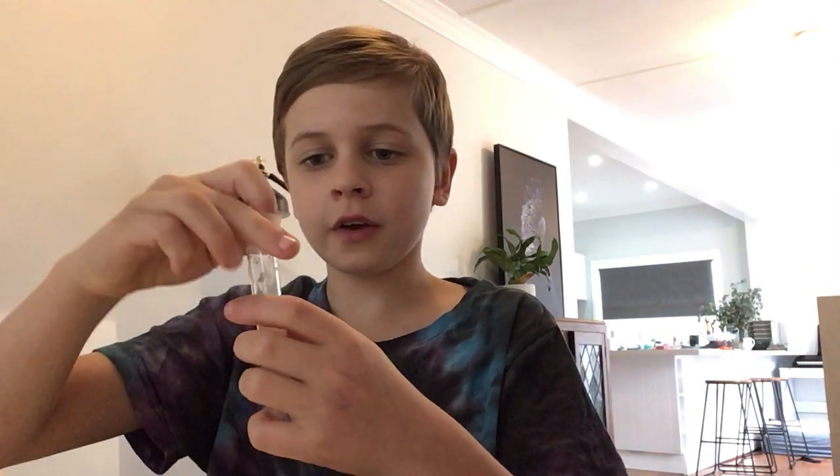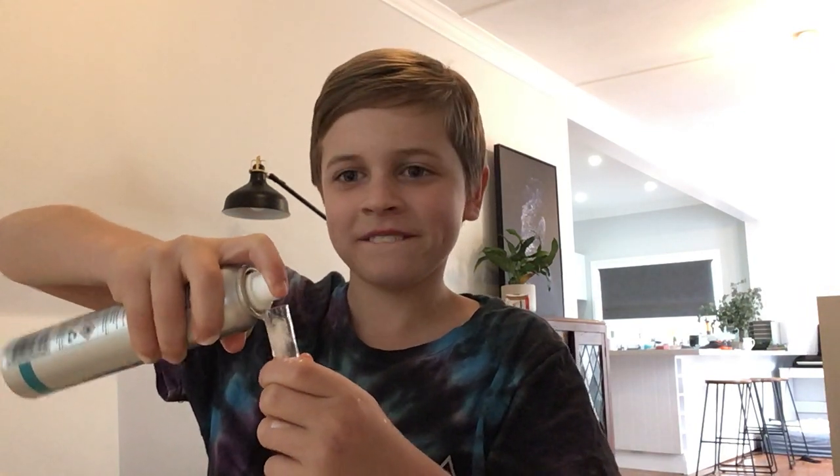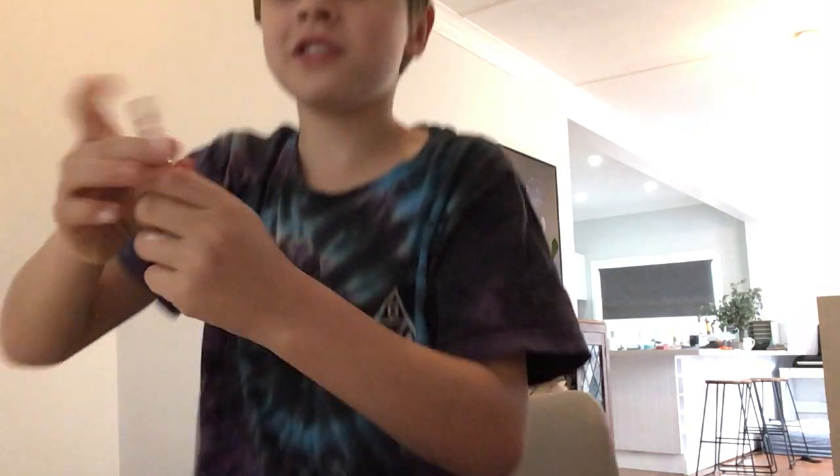Quickly put it in and put the lid on quickly. That ended up worse than I expected — now I'm way dirtier than I expected. Then you're gonna get the spray again, shake it, and it popped! Thank you for watching Science with Bud. Bye-bye!